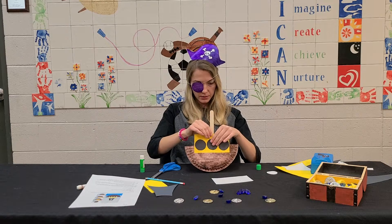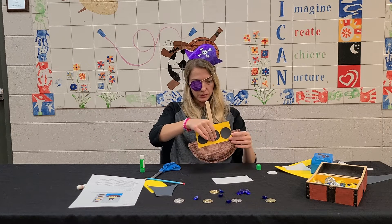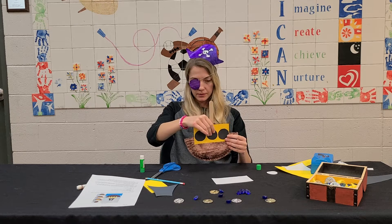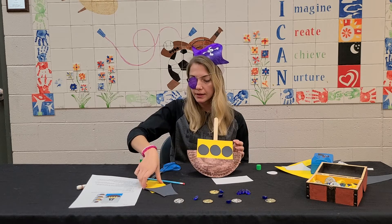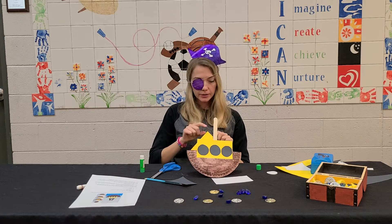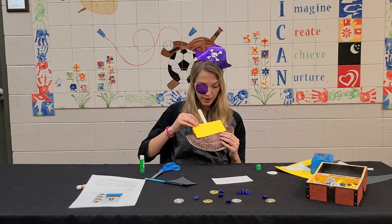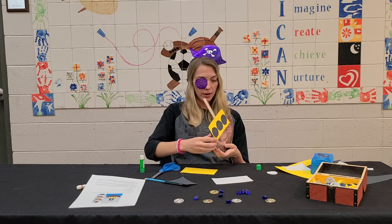It should be sticking straight up to keep our sail nice and tall. Looking good! Then we follow by taking our second yellow rectangle and gluing it right behind the first to cover up that portion of the stick and make our ship well-rounded.